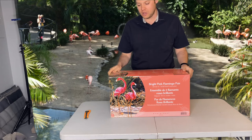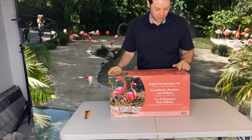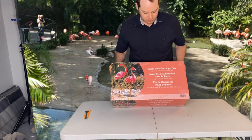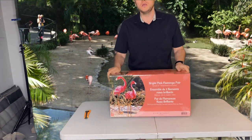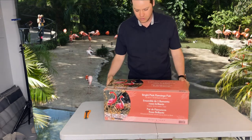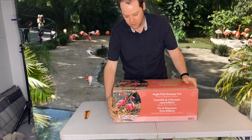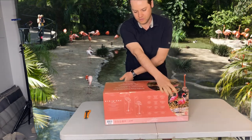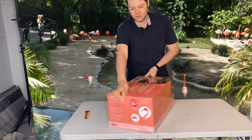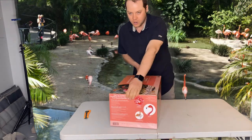Hi, I'm going to do an unboxing video for this item here. Evergreen Gardens Pink Flamingos — bright pink flamingos. Here's the front of the box, here's the side, and here's the back of the box, and here's the two other sides of the box.